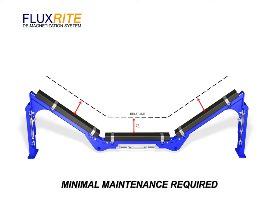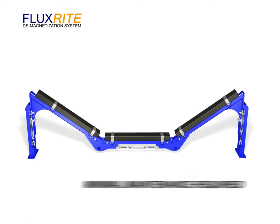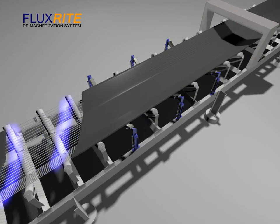The FluxRite system has been designed and manufactured to withstand the harsh environment of conveyor operation. Being constructed of 316 stainless steel, this ensures the system will be free from rust and pitting and require minimal maintenance.